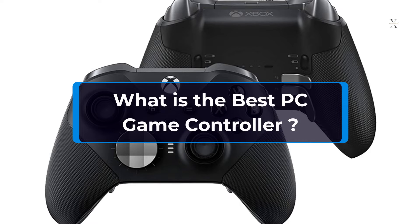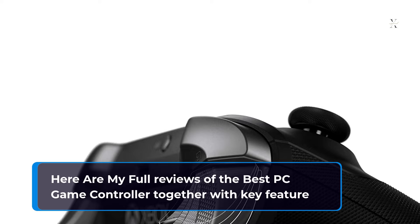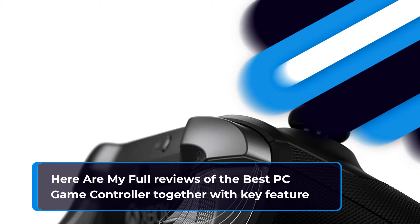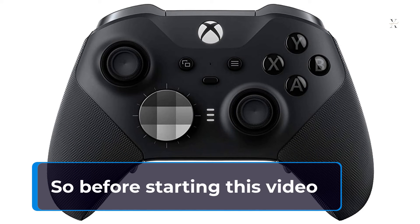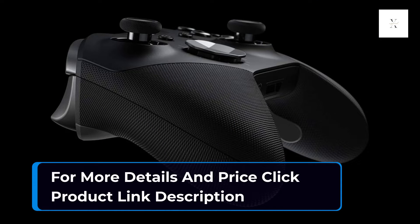What is the best PC game controller? Here are my full reviews of the best PC game controllers together with key features. For more details and prices, click the product links in the description.